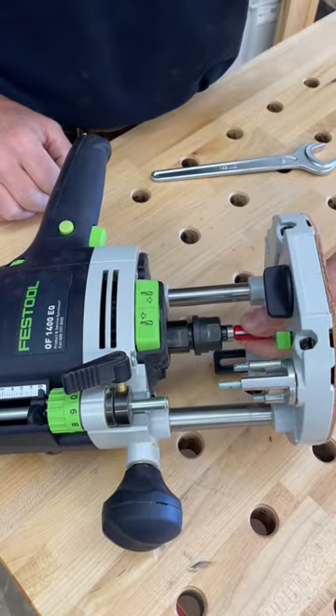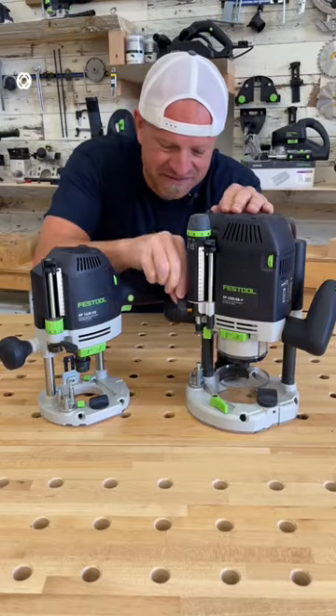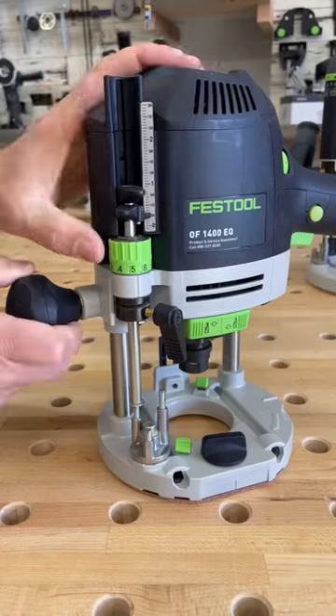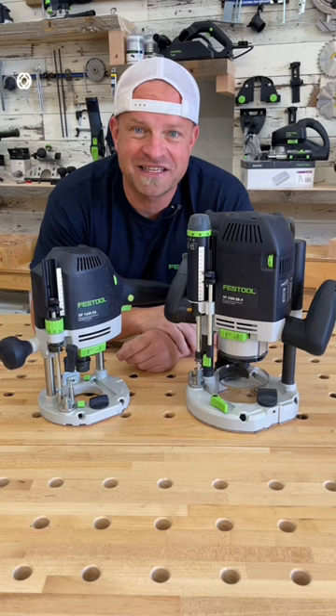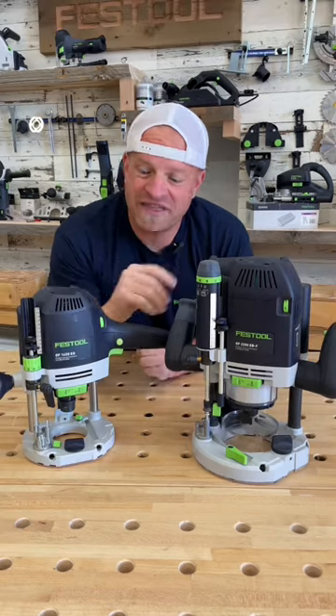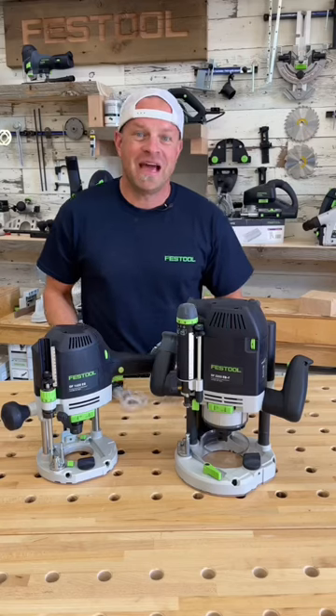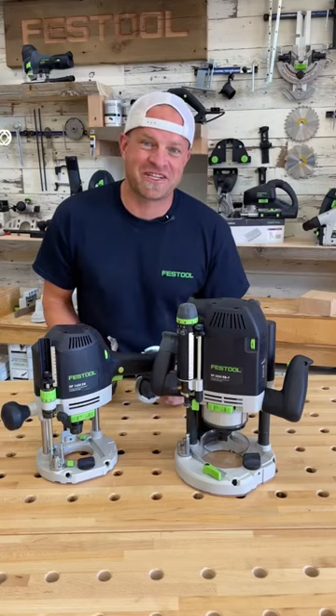You can ratchet it loose and take your bit out. Third is the easy to use depth gauges with micro adjustments, so you can quickly and easily set your router at the perfect depth. Fourth is that they come with variable speed controls, so you can adjust the speed of your router for the material that you're cutting. And fifth, they come with a range of good dust collection attachments.